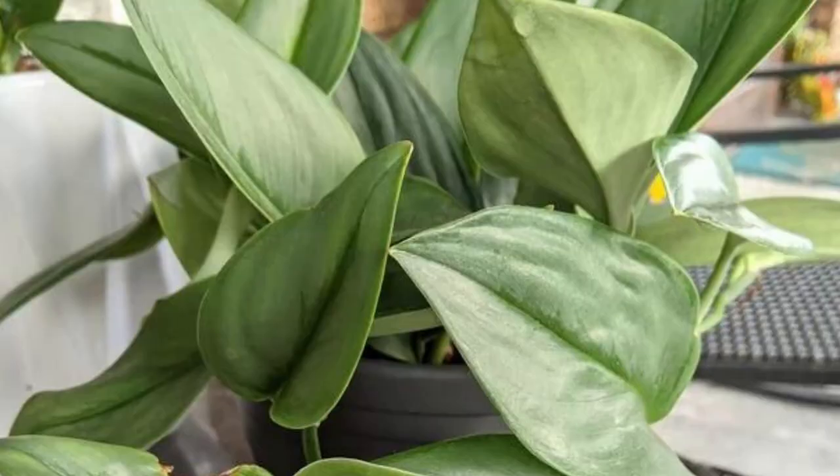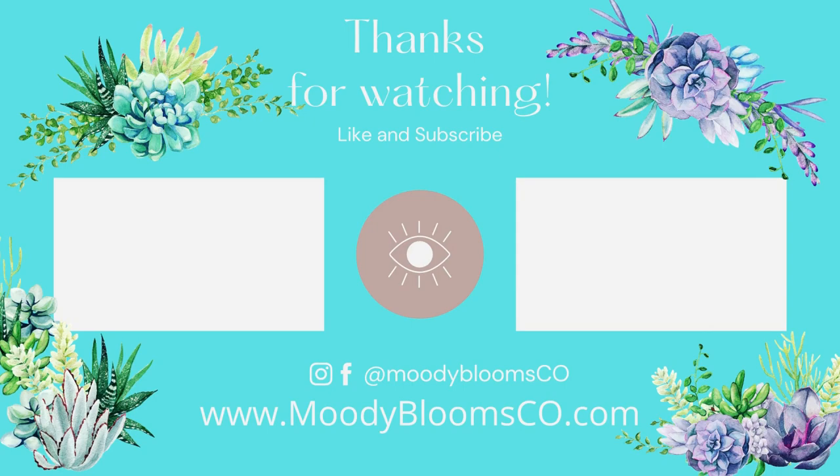Thanks so much for joining us on Moody Blooms. I hope you learned more about the Scindapsus Treubii Moonlight plant. If you have any questions, please leave them in the comments section below. If you have any suggestions for a future video or care tips you want to share, the comments section is a great place to post those. Have a great day and we'll see you next time on Moody Blooms.